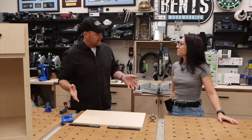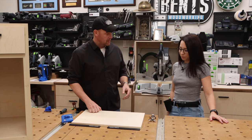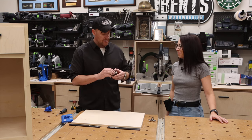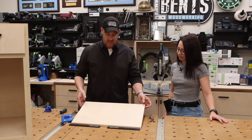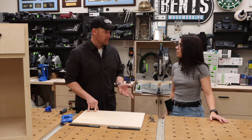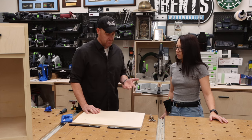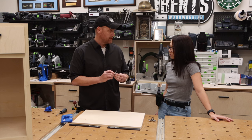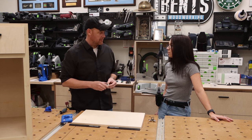Off camera we went ahead and edge banded this door since we already covered that process on video. This process is probably the easiest part — we made just a very basic flat panel door. Before we install it, there's something particular about flat panel doors and drawer fronts that I want to show you. Face frame hinges are probably the easiest hinges you can use because they just attach to the face frame — drill your holes, clip them in, put it on the cabinet, and screw it in.